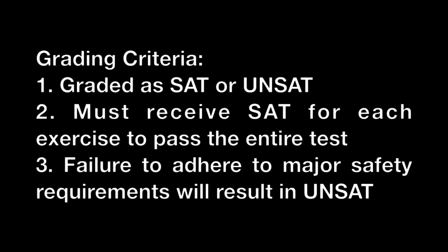Grading criteria: all physical screening tests are graded as SAT or UNSAT. Students must receive a SAT for each exercise to pass the entire test, and failure to adhere to major safety requirements will result in an UNSAT.